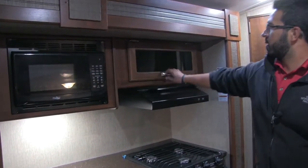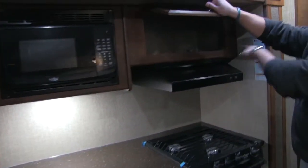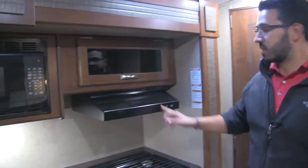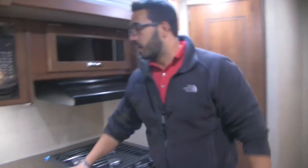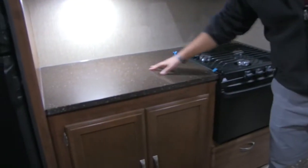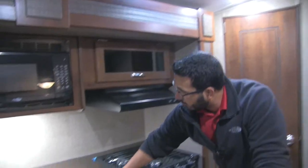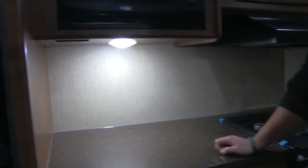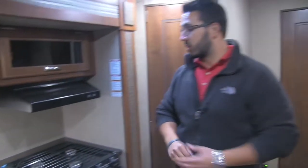The microwave is right up top. There's good storage above the hood, and the hood has a light and fan built in. There's good countertop space here as well — you don't see that too often in this class. There's an LED light underneath and an electrical outlet, so if you need to plug in a coffee maker you can do it on that side.